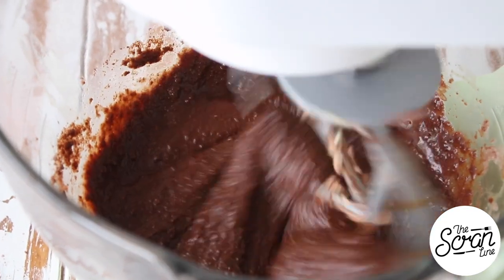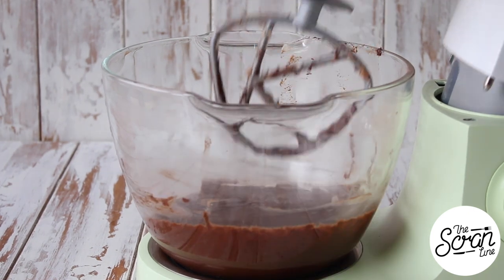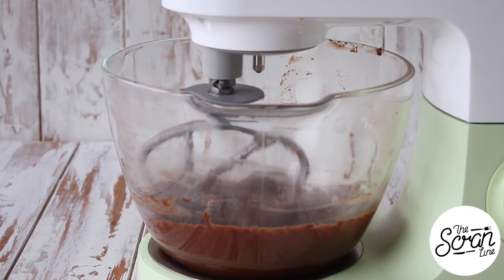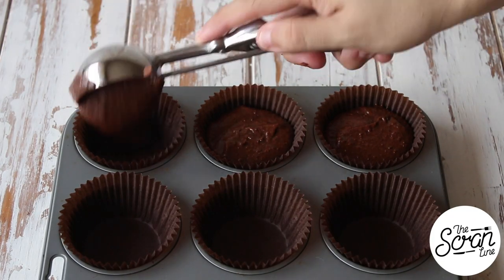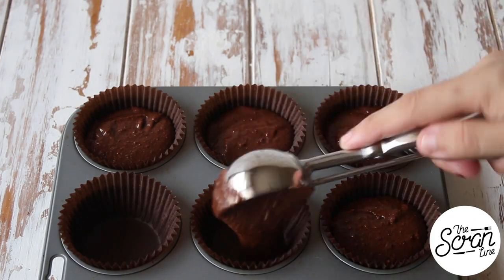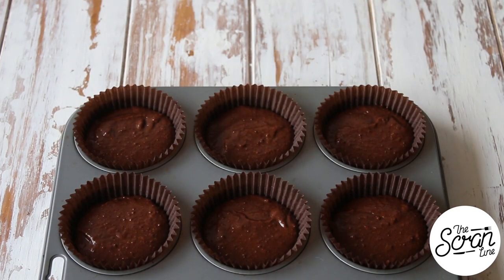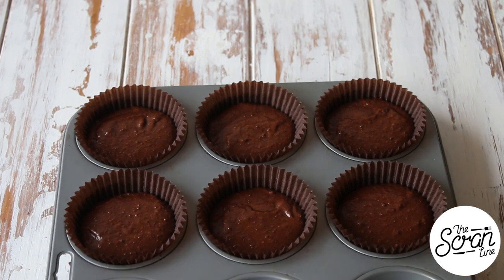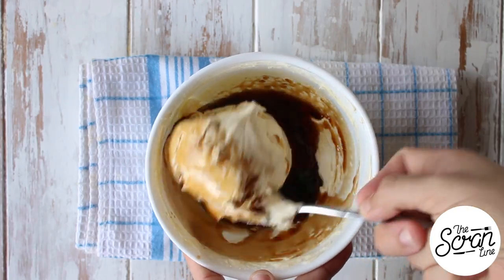Once you've got it all in, stop your mixer, scrape down the bowl, and mix for a final 20 seconds. Scoop your batter into your cupcake liners, filling them about three quarters of the way. Pop these into the oven for 20 minutes or until a skewer inserted into the center comes out clean. Then transfer them to a cooling rack to cool completely before you frost them.